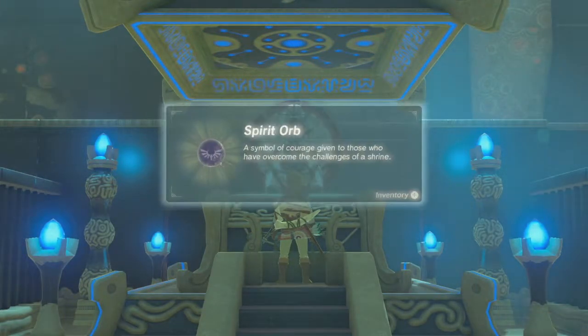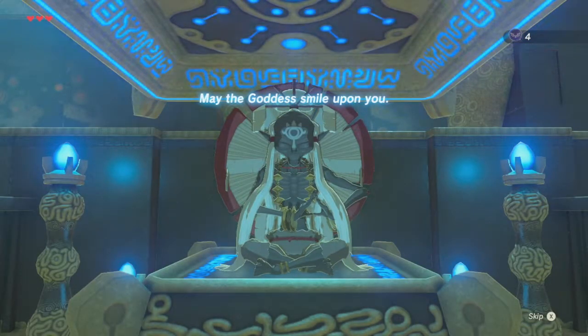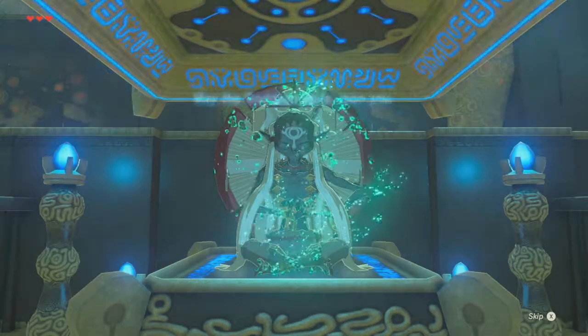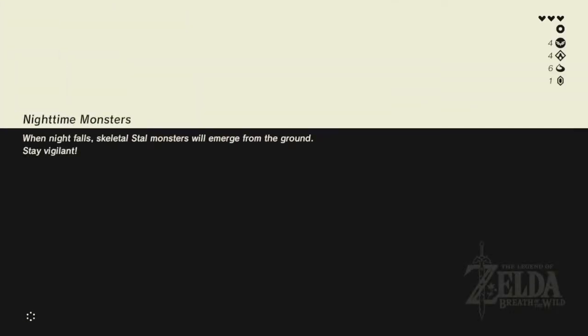I wonder what that would feel like, having like an orb go inside your body. There it is — may the goddess's blessing be upon you. Oh, it went the other way this time; usually it goes to the left side — and now he's going to warp. That's basically it. You can use pillars for all kinds of things.